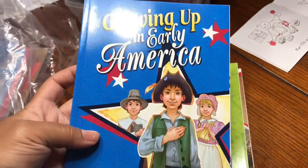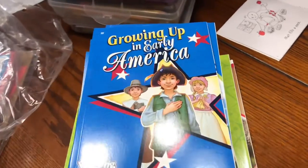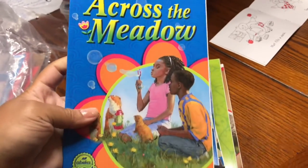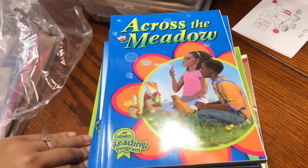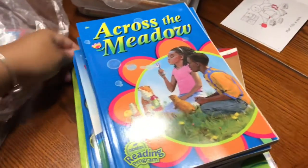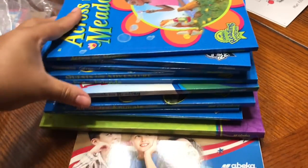We also have Growing Up in Early America — great cover — and Across the Meadow. And those are all of the readers for second grade at the Abeka level — 11 readers for the year.